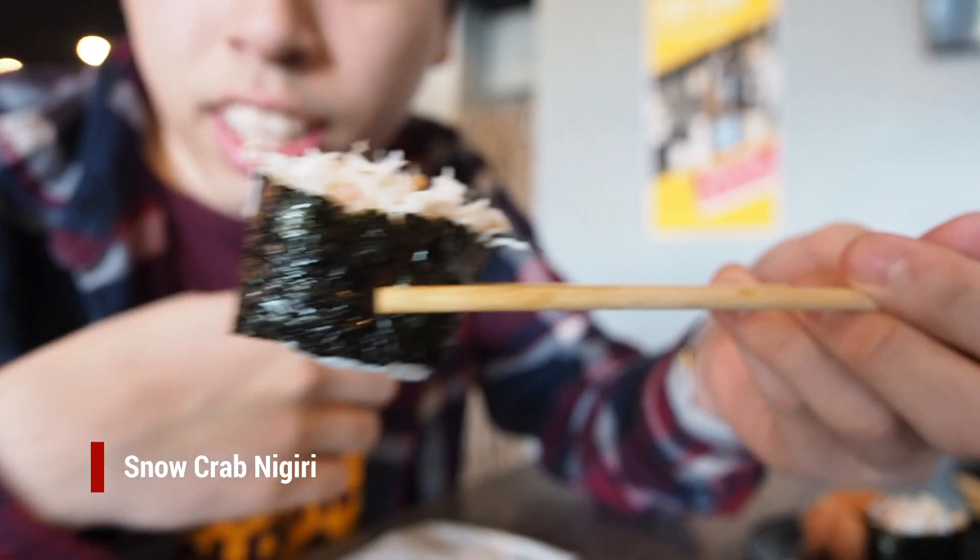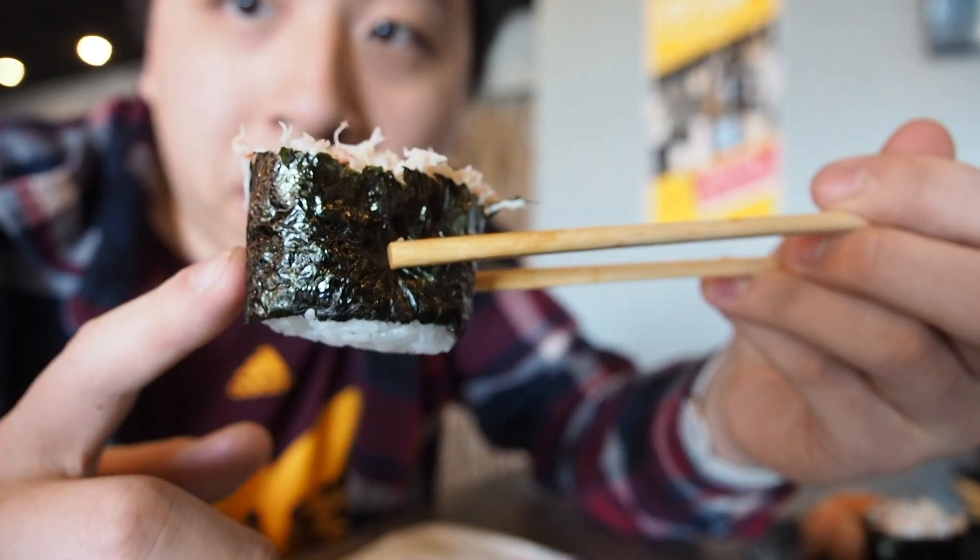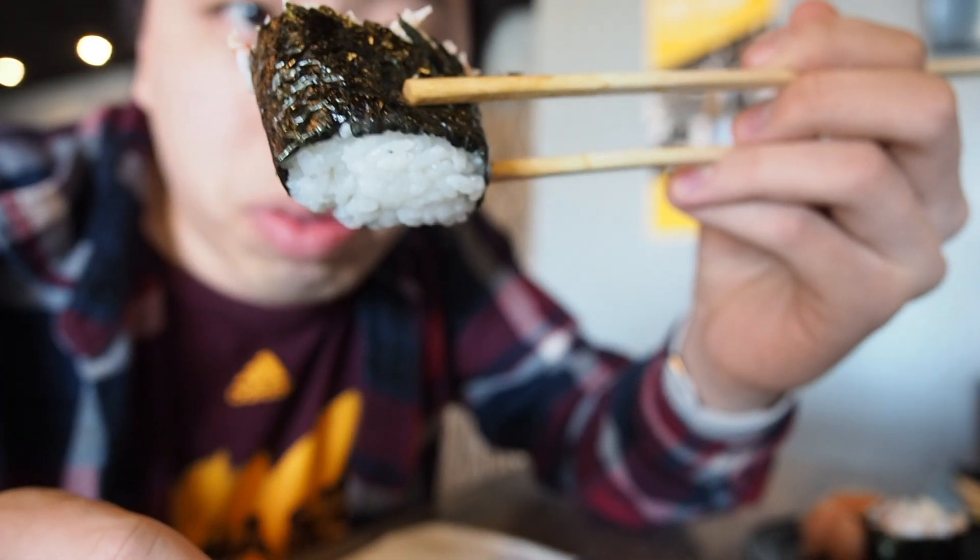This is the snow crab roll. There's some nori and sushi rice on the bottom. That roll was not too good — I felt there was too much rice. The sauce was decent though.